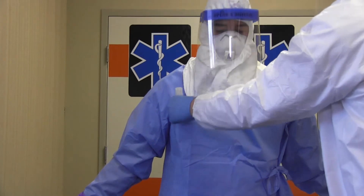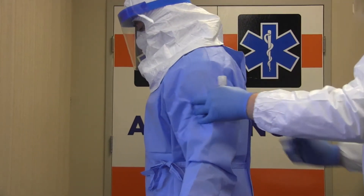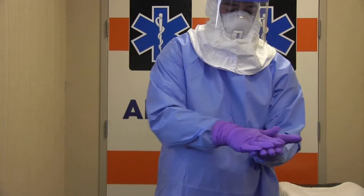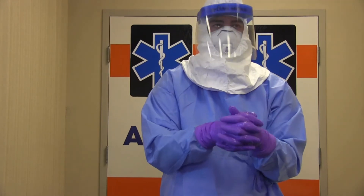After completing the donning process, you should ensure that you can move comfortably and have a full range of motion. Your trained observer should ensure all PPE has been donned appropriately and any corrections can be made at this time. Once all the PPE has been donned appropriately, disinfect your outer gloves with an alcohol-based hand rub and allow it to dry prior to patient contact.